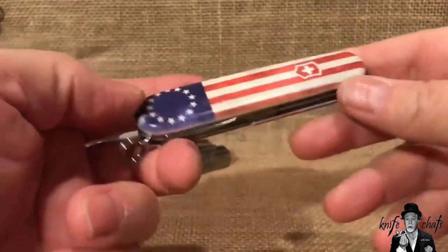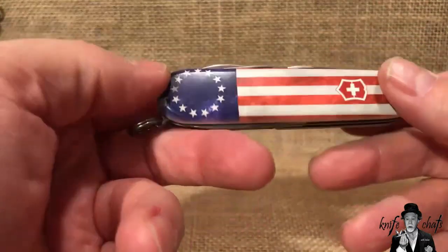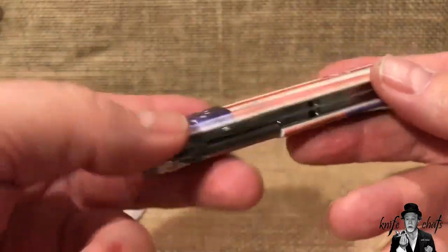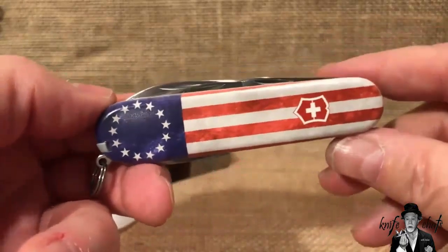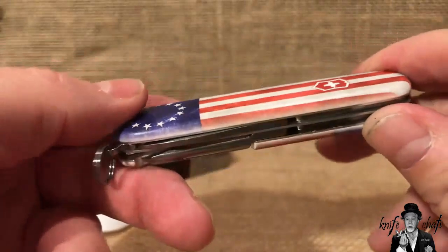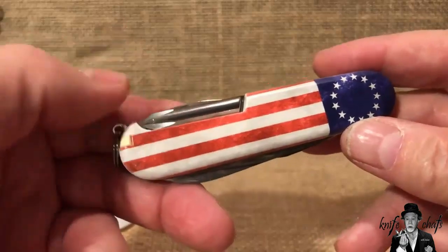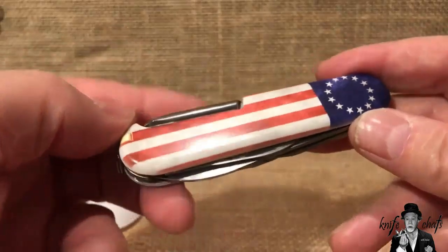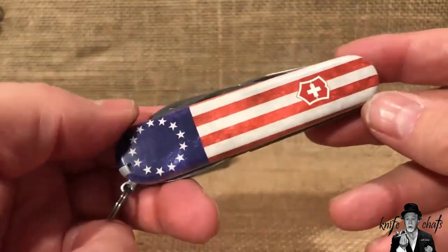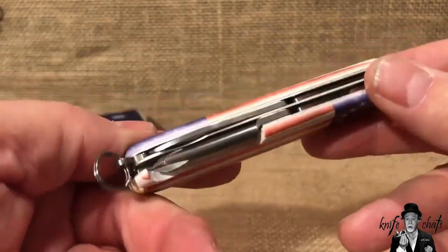This is my Betsy Ross Tinker by Victorinox, a Swiss Army knife. I got this at Smoky Mountain Knife Works when I was there in the summer. I really liked this knife — it looks really great. The only thing that would have been better as far as I'm concerned is if it were a Spartan or a Camper or something else. But it seems like every Smoky Mountain Knife Works special edition knife always comes out on a Tinker frame.